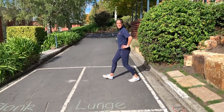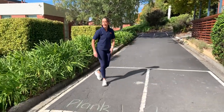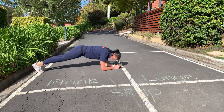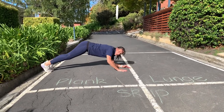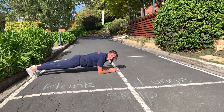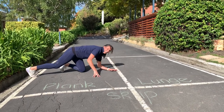Lunge for one minute and then move straight on to plank. Plank is great for your core. I'm going to plank onto my elbows and put my feet straight out behind me, making sure I'm not sticking my bottom up and keeping my core really tight. You'll hold this plank for one minute. You'll be right — you can do it.